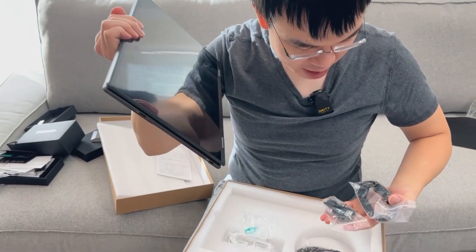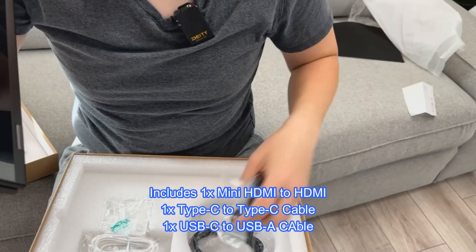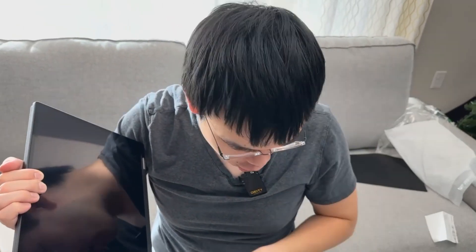Inside, you have all the cables. You've got your charging cable — this looks like a USB-C cable — and then you have the power bar over here as well. So everything is basically good to go.